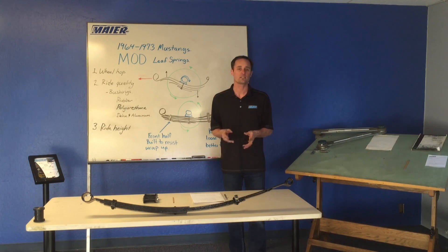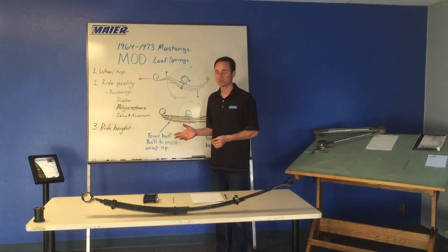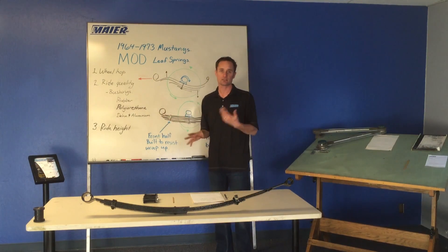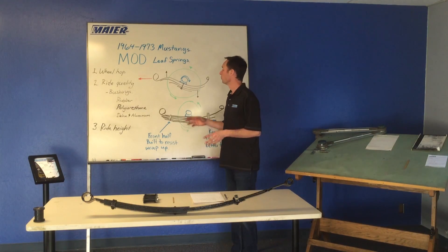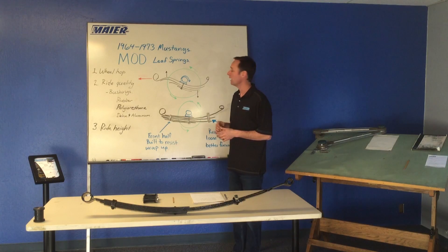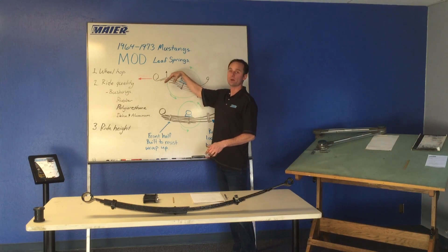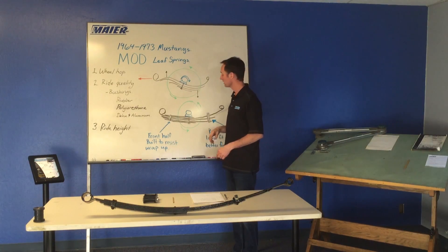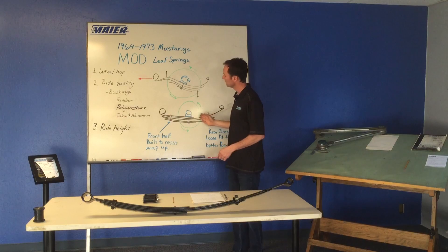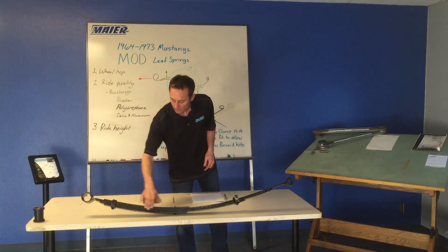There is still good development out there on these old leaf springs, and we're doing it here at Mike Weirink. One of the major problems with leaf springs is wheel hop. We all know about that — you let the clutch out, you stand on the gas, the rear axle jumps all over the place. One part of that problem is the front half of the leaf spring: when you accelerate, it wants to bubble up because there is a lack of strength in the front half.